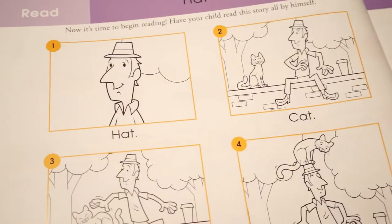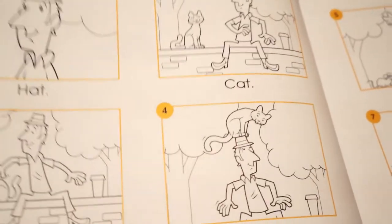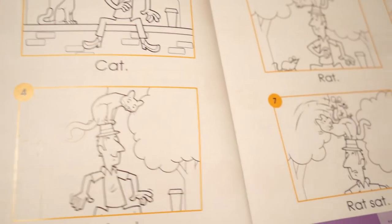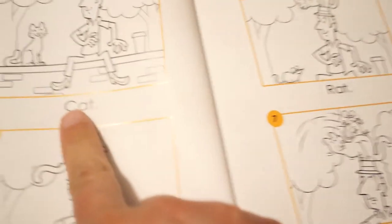Then your child is going to read the story all by themselves — it goes from page one all the way to eight. This may be the first time your child sees punctuation, like a period. You can explain that periods are like a stop sign at the end of a sentence, and an exclamation point means you read something with strong feeling — for example, 'Rat, cat, hat!' When they're done, they get a cool sticker and they are finished with lesson one.